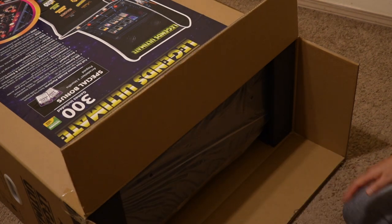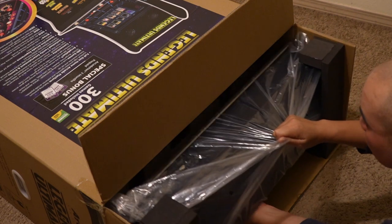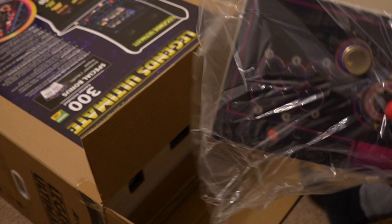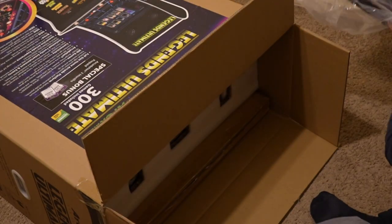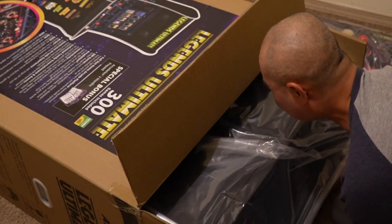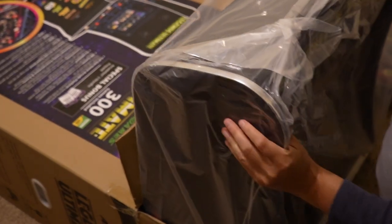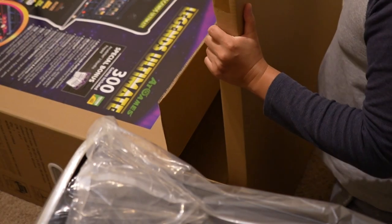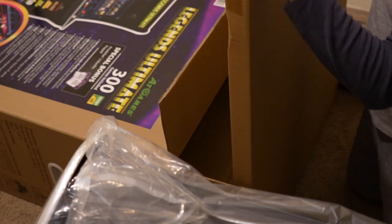This is packaged pretty well. Here are your joysticks and buttons. Here is the screen. And then this one is the heaviest part — this is going to be the entire cabinet itself.